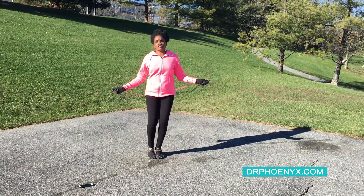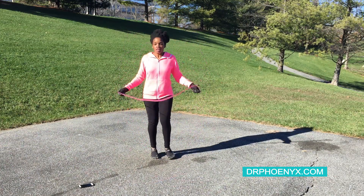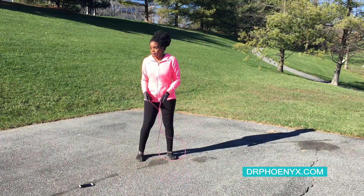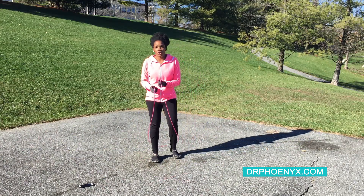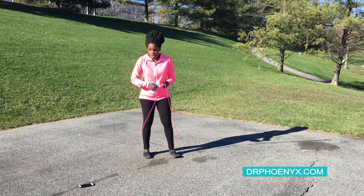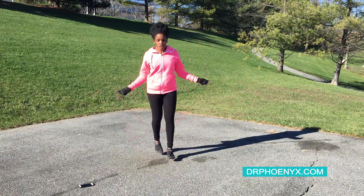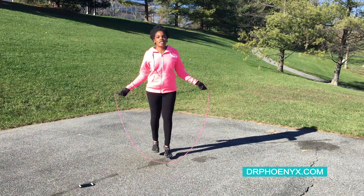You don't have to do big hops, just small hops. Control your hops, control the turning of the rope, control your breathing. Next, forward straddle — just march it in place, real smooth and easy. Keep those breaths deep.